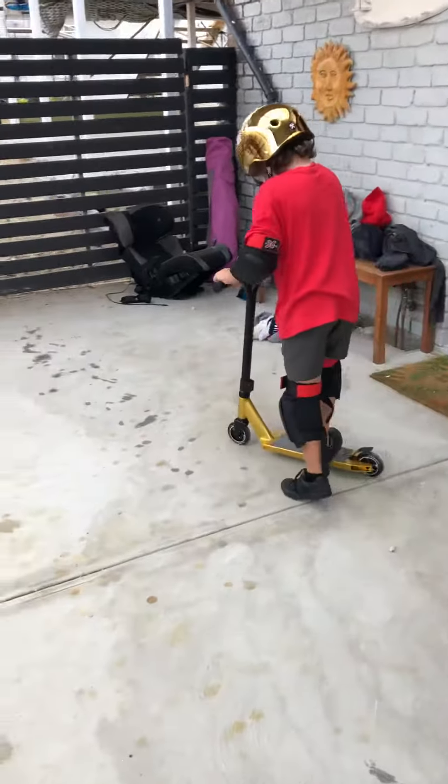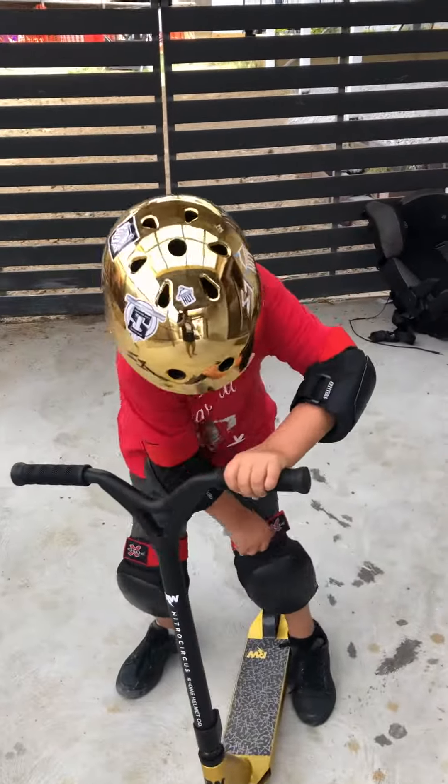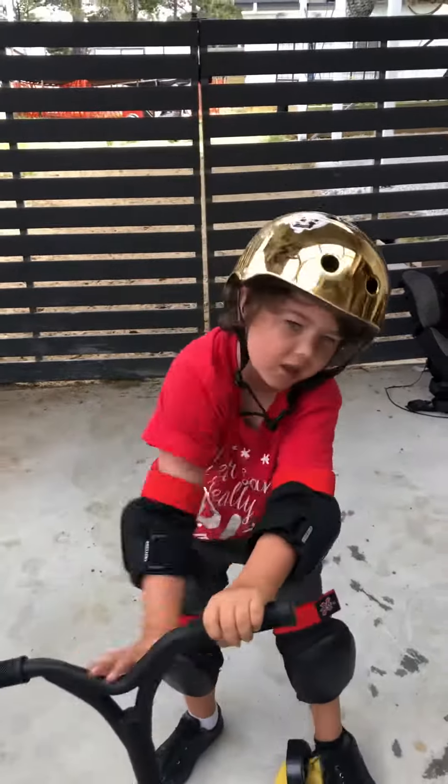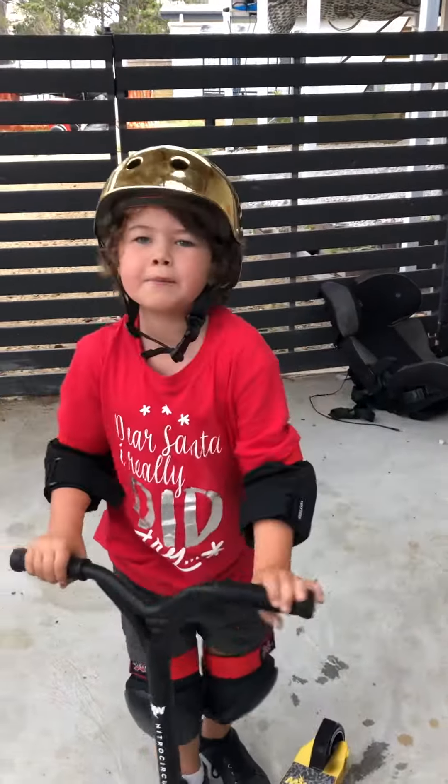Well, I guess we'd better go to Sleepwalk. Yep. What do you say to everyone today, Finn? Merry Christmas and Happy New Year!